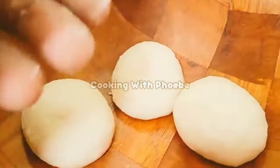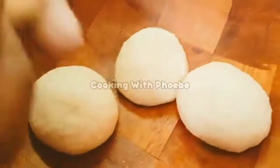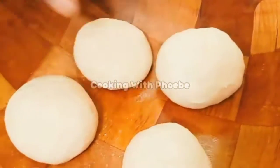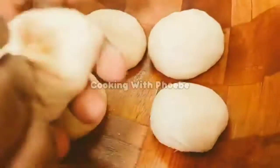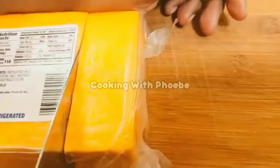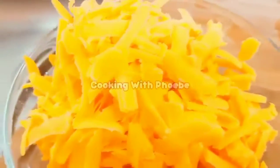I just cut the dough into pieces and form them into circles. Then I'm going to cut up some cheddar cheese. You can use whatever cheese as long as it melts nicely. I'm using roughly about a cup of cheddar cheese.